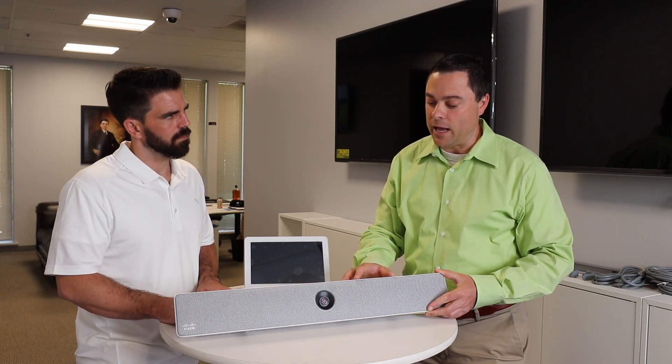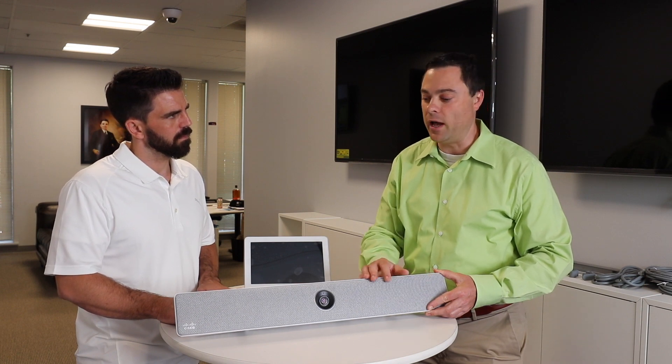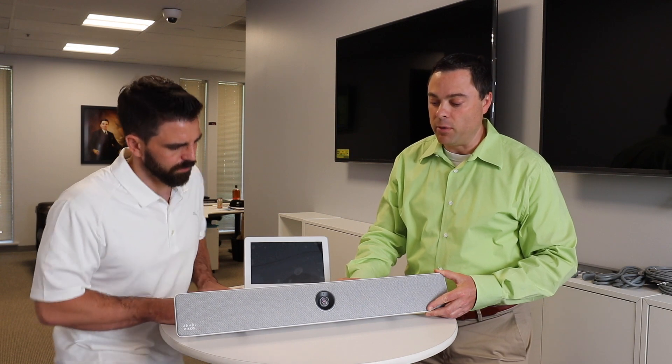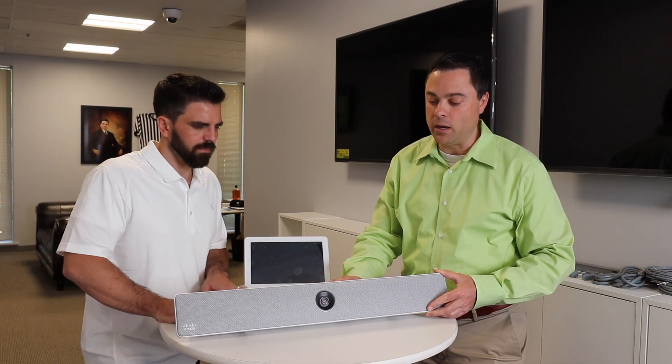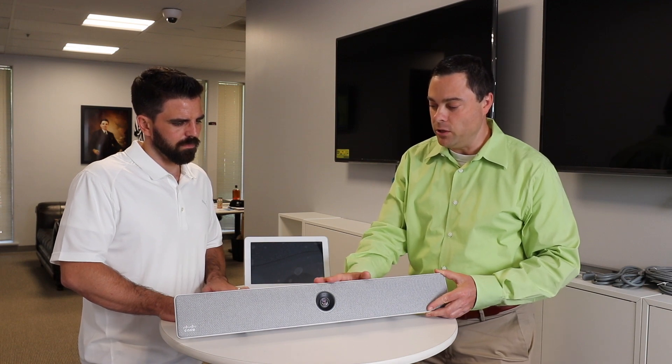It also has a microphone array to actually triangulate who is speaking in the room. And lastly, it has an actual regular microphone built in so that the far end can hear. It has a lot of capabilities to expand upon this and add additional peripherals, so we'll discuss that. But this is the main unit.